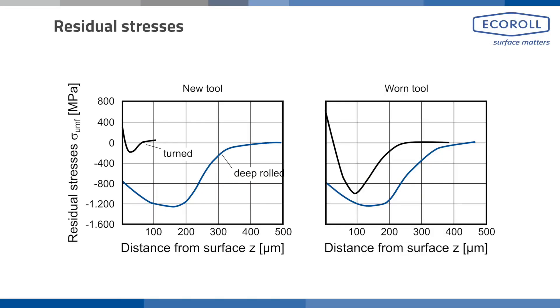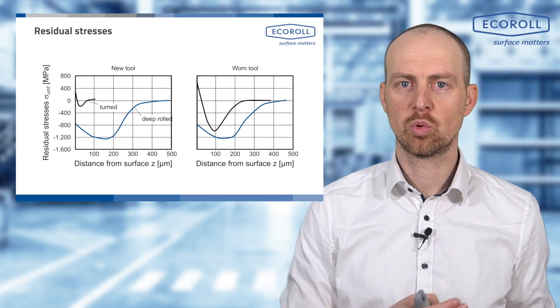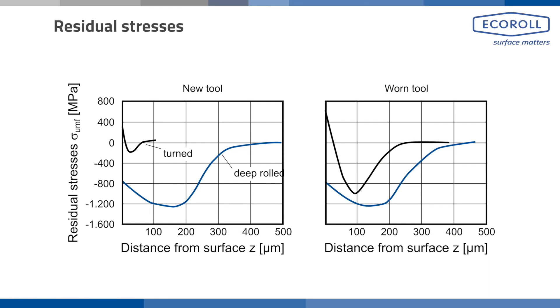We took this investigation further and examined what happens when rolling 20 times, performing the exact same process 20 times. We achieved this by consistently setting the same rolling pressure, feed rate, and rotational speed, all precisely controlled and documented. At the same time, we measured rolling force using a force measurement platform. The result was that none of the 20 processes were different — neither in rolling force, surface finish, nor residual stresses. Everything was within measurement tolerances. This confirms that roller burnishing with hydrostatic tools is incredibly process reliable and suitable for introducing compressive residual stresses into components.